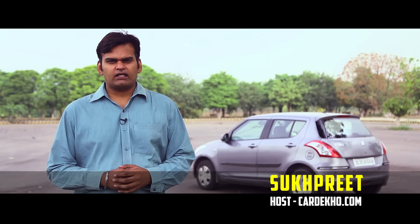Hello and welcome to Car Deco, your one stop destination for all your car research needs. In our last episode, we showed you how to inspect the exteriors of a used car. In this one, we will tell you how to inspect the interiors of a car.